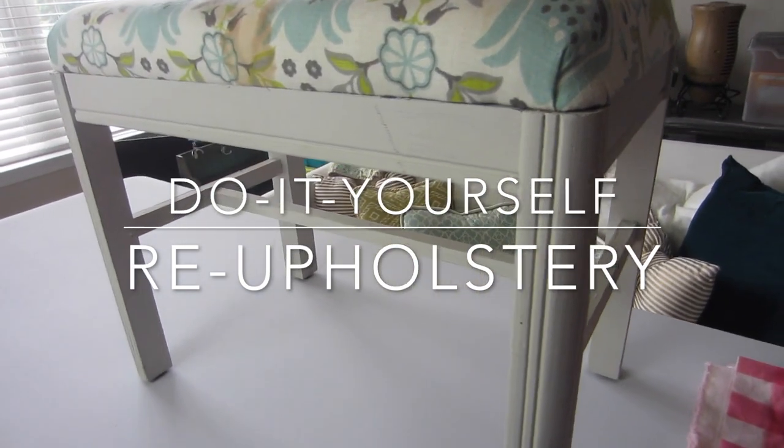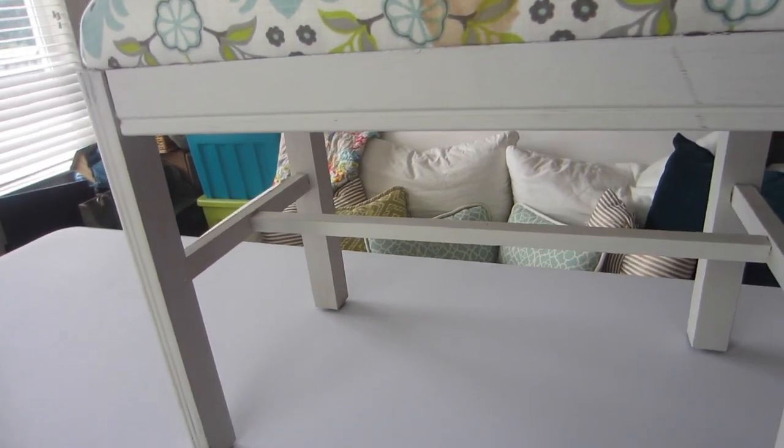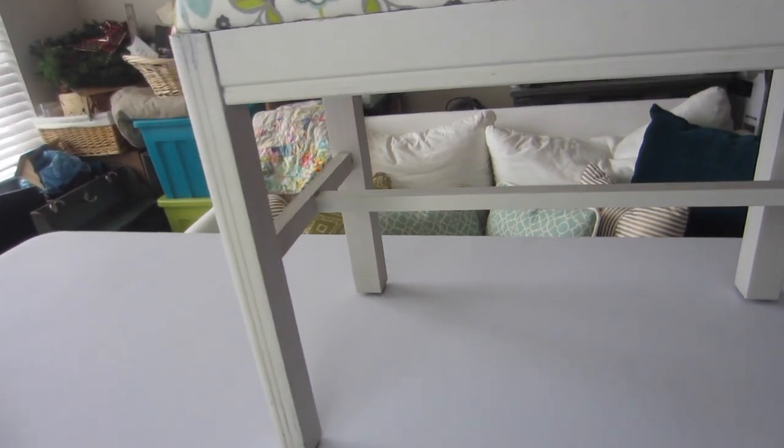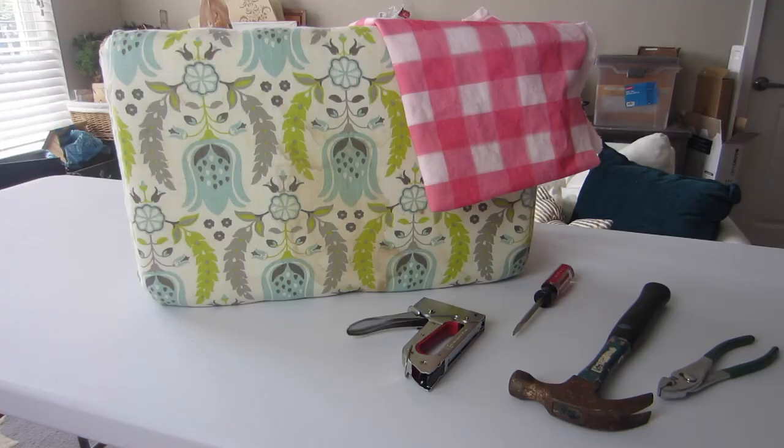Hey you guys, welcome back to another episode of Inside the Hem. I'm working on decorating my new sewing room, and my first DIY is this little bench that I use as a coffee table. Today I'm going to show you how to reupholster it.